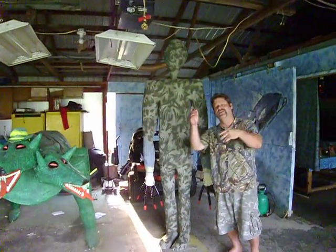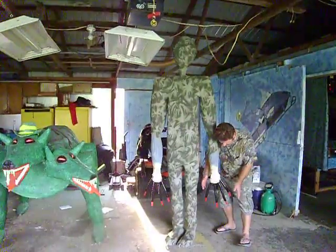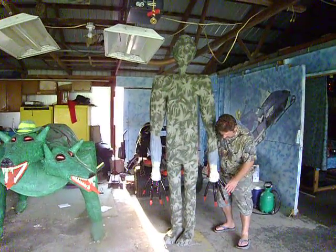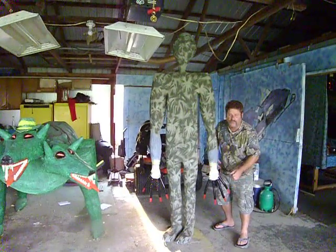This is Rick from Alien Volcano Model School. We just got that done today. We added these hands on there. Now, this is rubber, and then we got some kind of thing on there like the Wolverine.